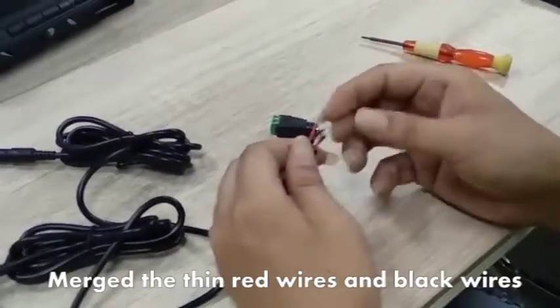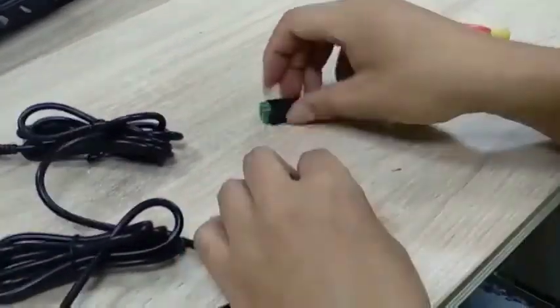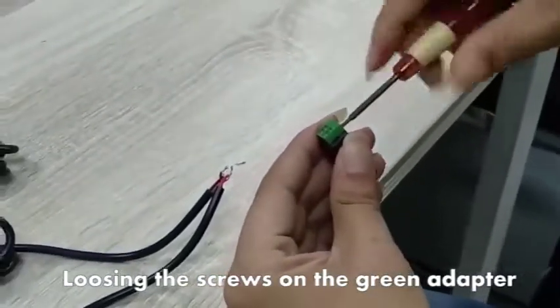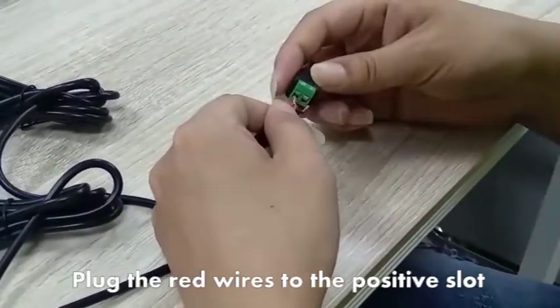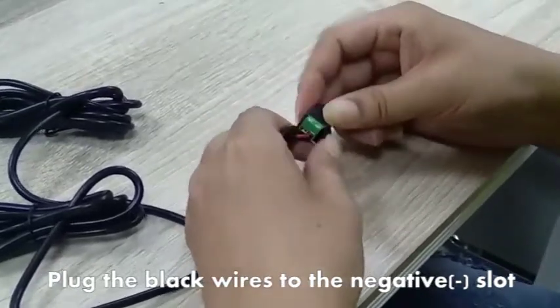Merge the thin red wires and black wires. Loosen the screws on the green adapter. Plug the red wires to the positive slot, plug the black wires to the negative slot.